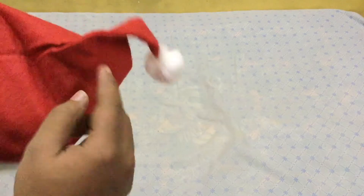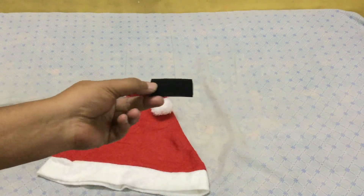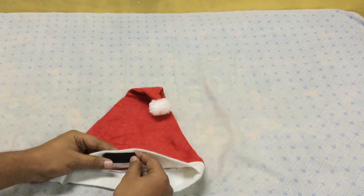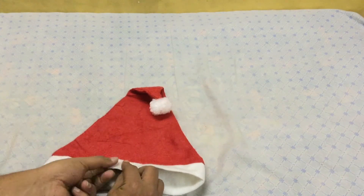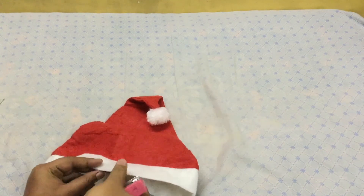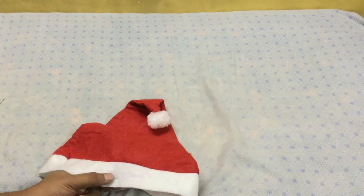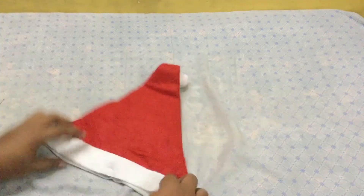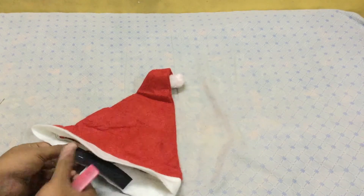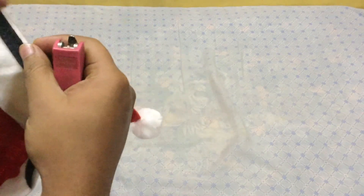With the cap, if it has stitching on the sides, place the soft velcro piece that will fit on the front side inside the cap and staple it temporarily so that it doesn't move from its place. Likewise, staple the rear part as well, and staple all the remaining parts accordingly.